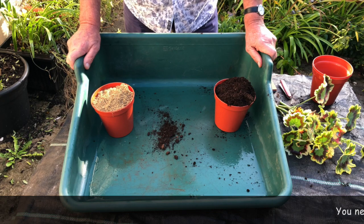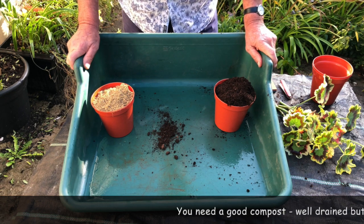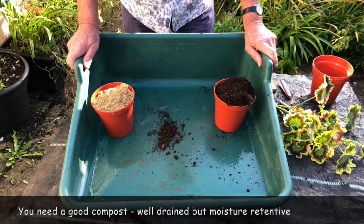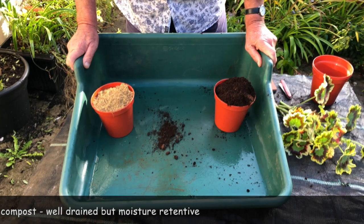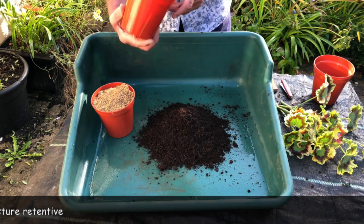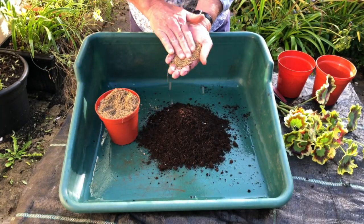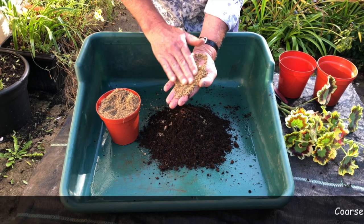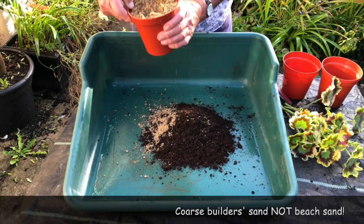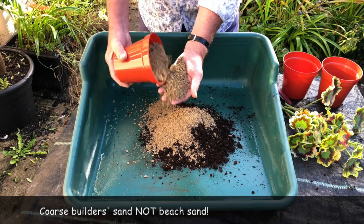Before we start we've got to get a good compost for these plants. What you want is something which will drain well but hold moisture — what you call a well-drained but moisture-retentive compost. The traditional way of rooting cuttings is to use 50-50 peat and coarse sand. The sand has to be coarse sand, meaning it's got different sized particles. That fine beach-type sand is no good at all because it'll just set solid. Sometimes it's called horticultural grit — you can get it at the garden centre or much cheaper at builders' merchants.